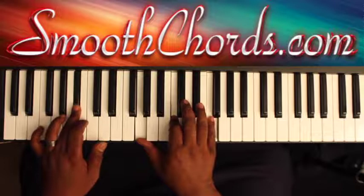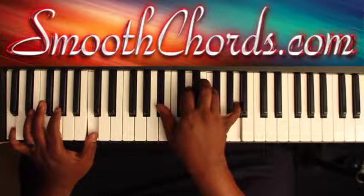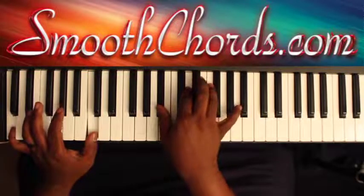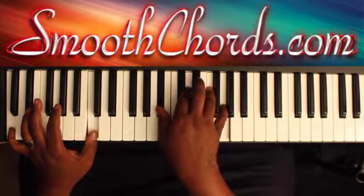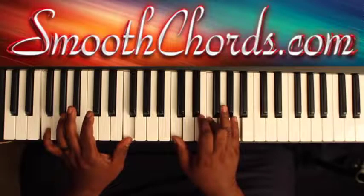And you could lead back in with the 5 to the 1 in F. You'll have a C here in your left hand, with a Bb, D, F, A in my right. Take that A down to the G, and you're starting that pattern again.